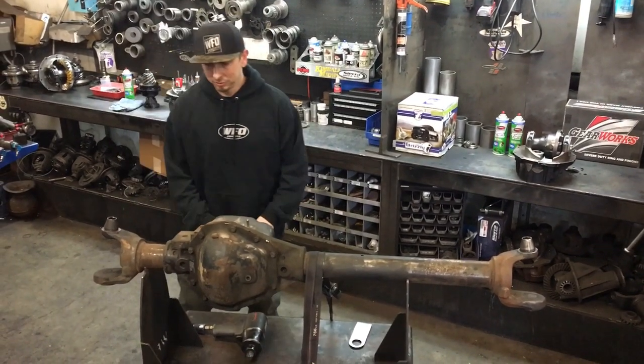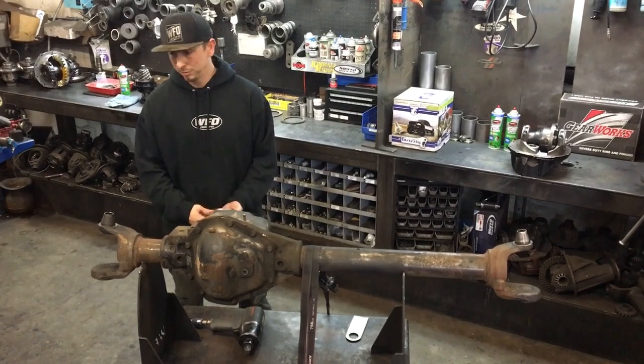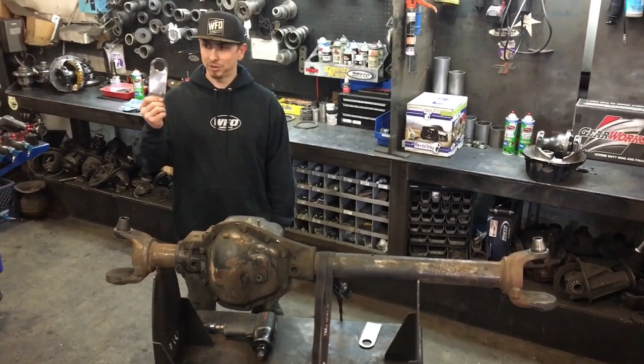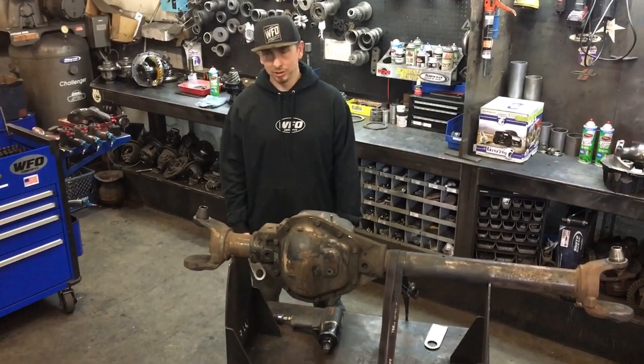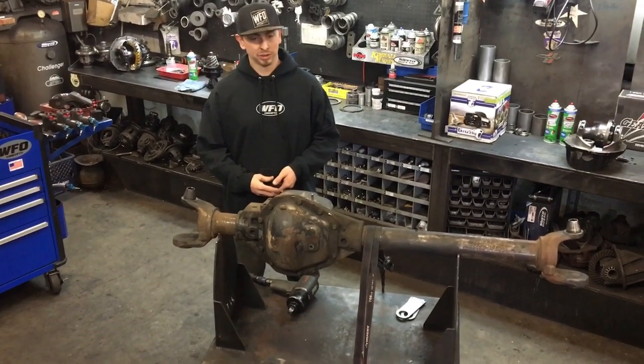What's up guys, Allen WFO here. I'll show you a little product we came up with in the shop over the years to make your kingpin removal go a little easier. What we've got here is our WFO kingpin remover — simple little tool, cheap, easy. I'm going to show you how it works and a couple ways that people usually pull these things out.